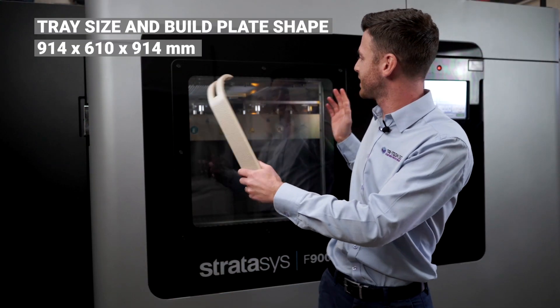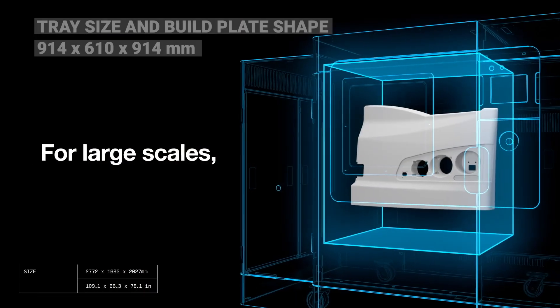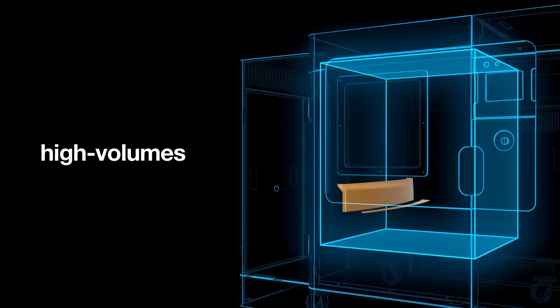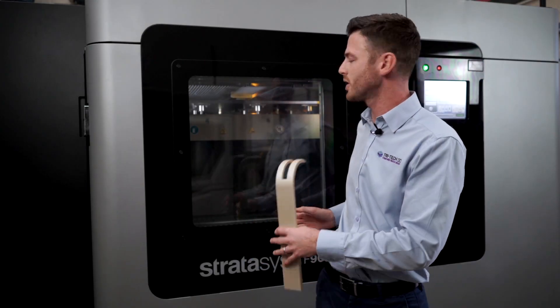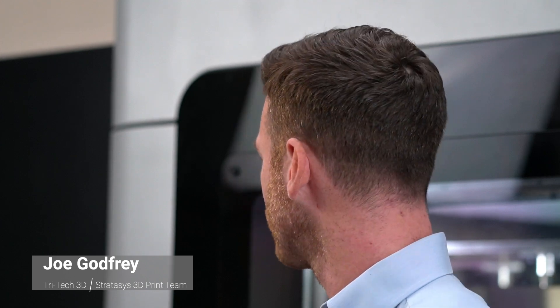It has a 914 by 610 by 914 build envelope, which means that you can print really large parts. This system is perfect for low to medium volume, large parts — whether it be general prototyping right the way up to production.